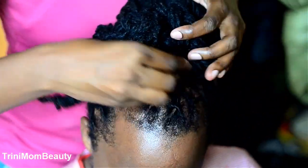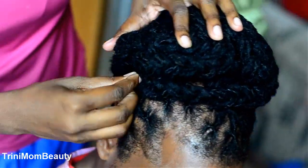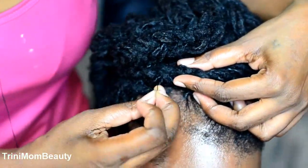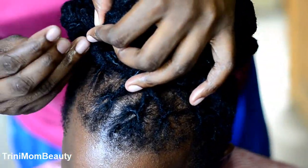When you're finished doing that, you're basically done with the style. What you're going to do is neaten it up, put some more pins. I see a lot of YouTubers actually sewing the hair down — if you want to do that, go ahead. But I chose to use the hair pins.